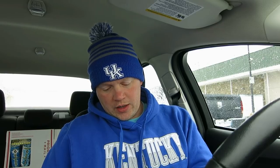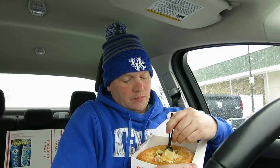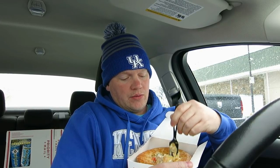We've got carrots inside of it, we've got peas, we've got potatoes — look inside — we've got corn. You can see that, we've got it all, people. Look at that — we have ourselves a beautiful pot pie from KFC.